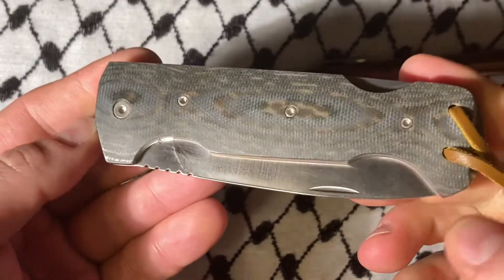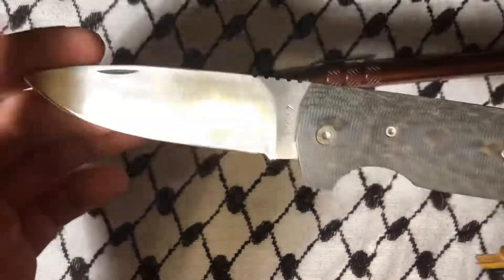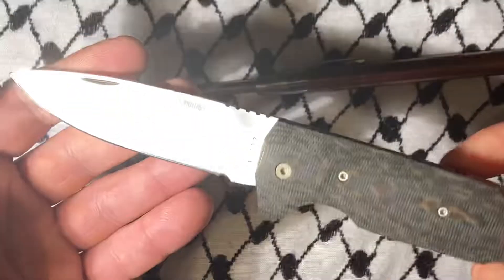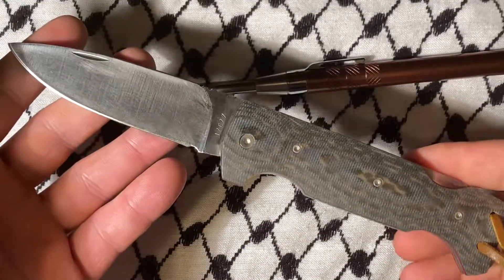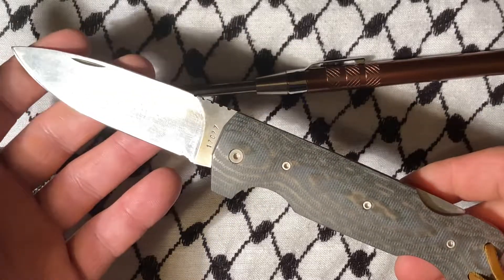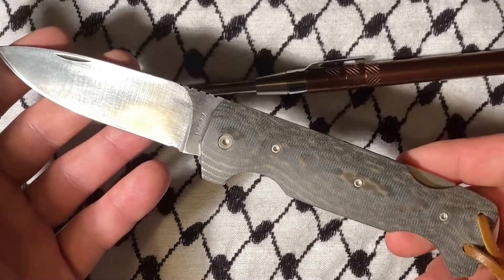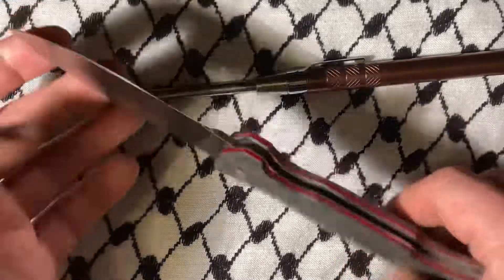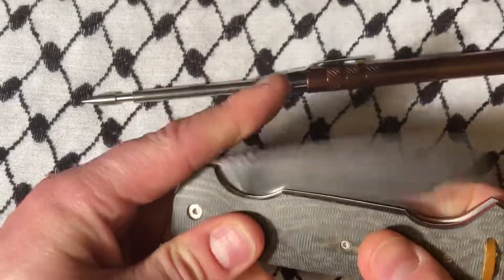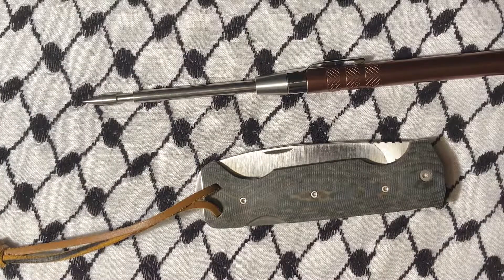I find myself carrying this a great deal just because it is so entirely functional and it's not scary looking. It means a lot to me and I do like this knife, but I could replace it with another and not lose any sleep. Anyway, if you see one of these floating around, try to catch it. That's all she wrote for this one folks, thanks for watching, hope you have a great rest of your day, bye now.